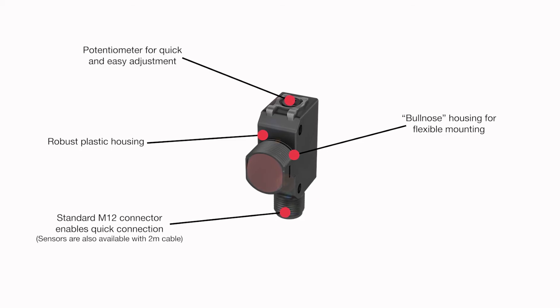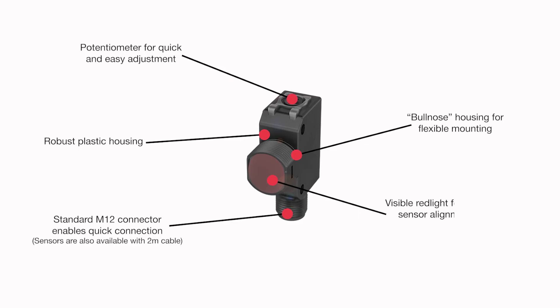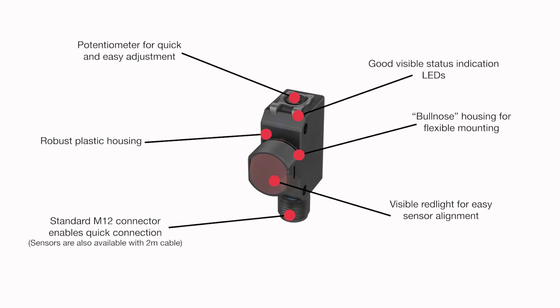Adjustment is quickly carried out by means of a top mounted potentiometer. A visible red light makes sensor alignment easy, and an LED status indicator assures you the sensors are working.